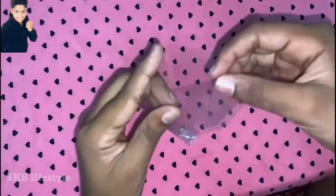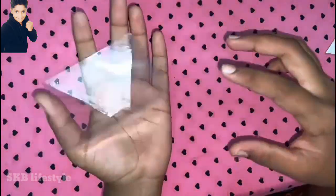Now I'm going to cut one side. The 3rd is our project. Now I'm going to test it.